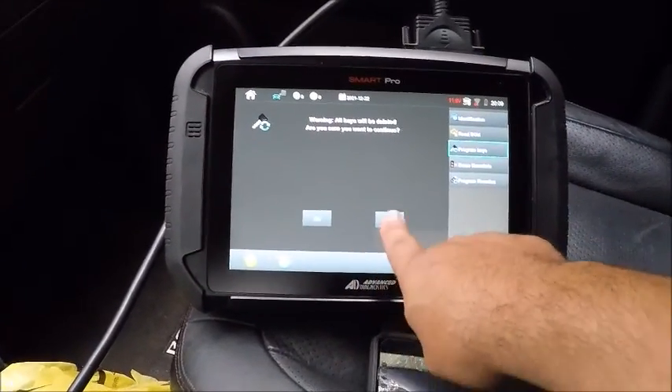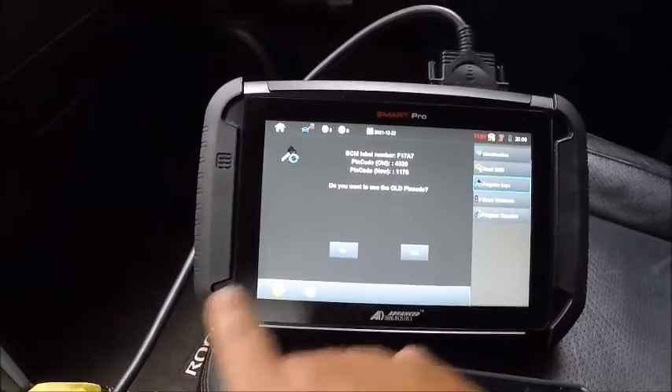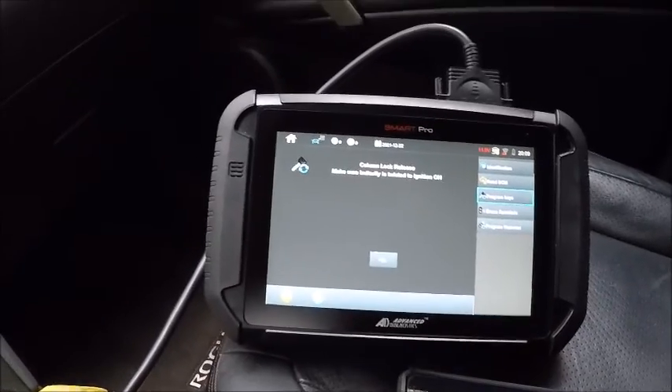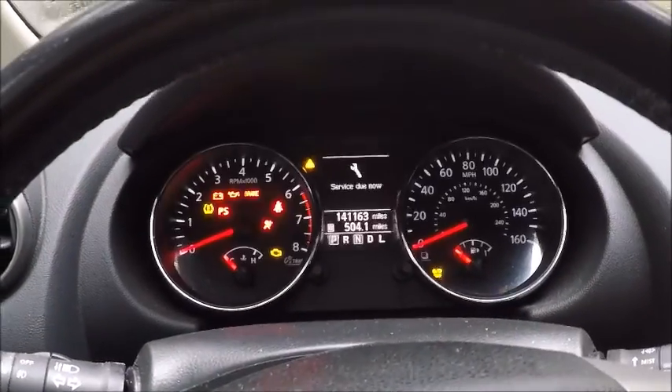Yes, everything is gonna be deleted. Old pin code: no. New pin code: yes. You just heard the steering lock click, so we're gonna go ahead and push and turn this on.